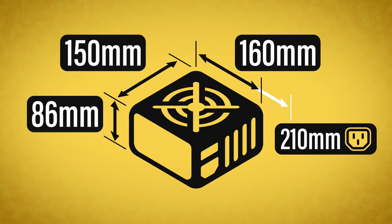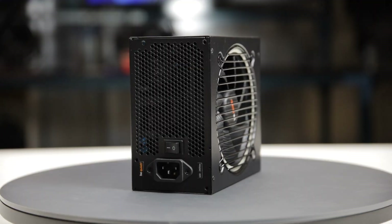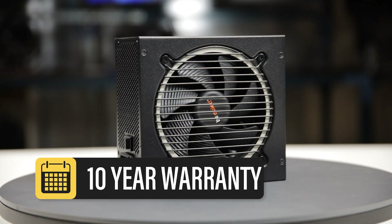Considering cable flexibility, it has an effective depth of 210 millimeters. The PurePower 12M 650W is accompanied by the accessories as shown and is supported by a 10-year warranty. This warranty period is as expected for a power supply of this class.